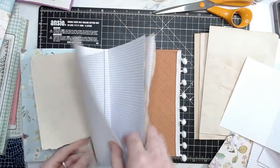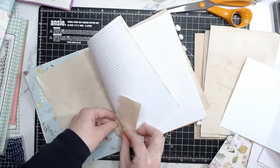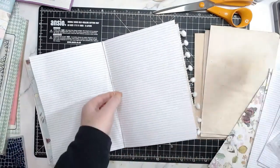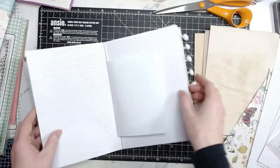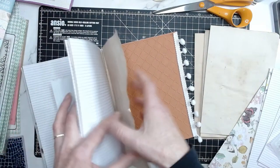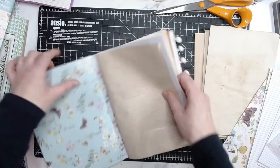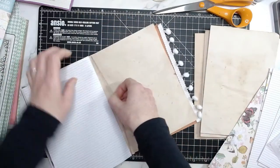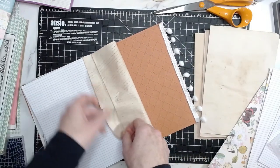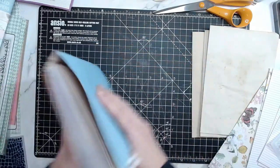It's ripped here - that's fine, we can fix that with a bit of washi tape. There we go, that's where the struggle was - that slides on nicely now. Let's pop you in here. Let's do another Daphne's Diary again. There we go - that is our second signature done.